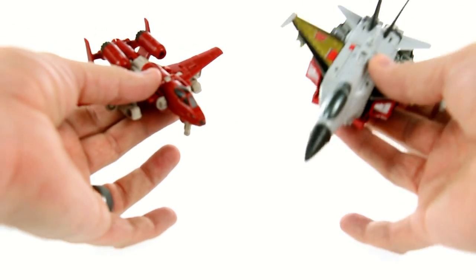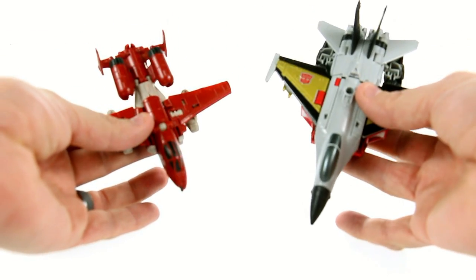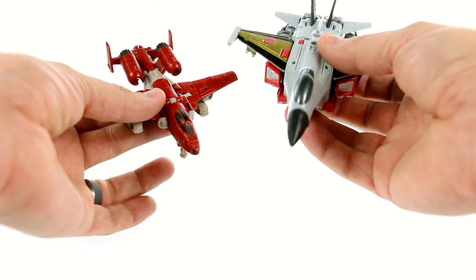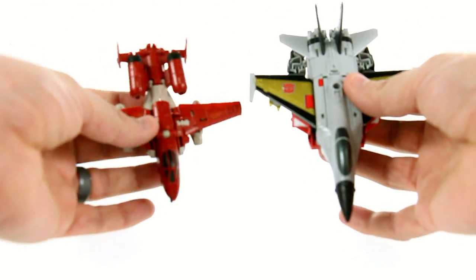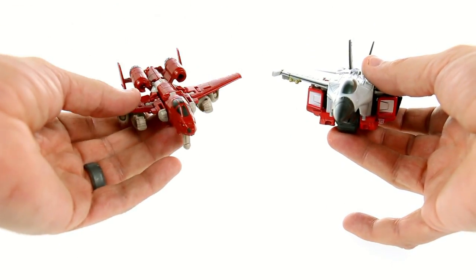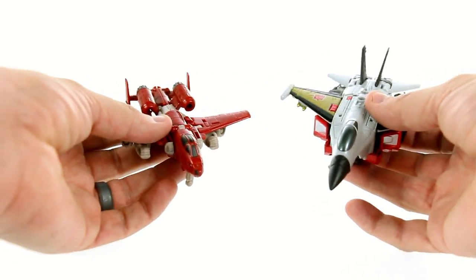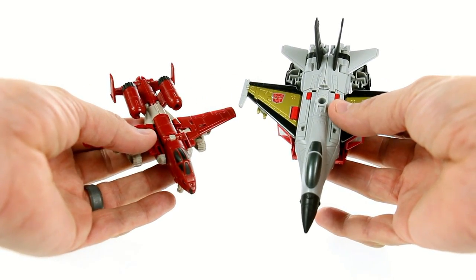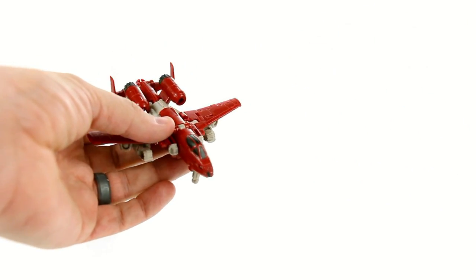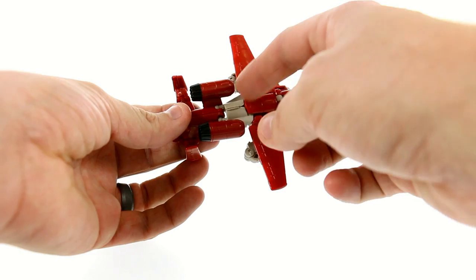For a size comparison, an A-10 is actually a fairly big plane. Using Skydive here — there's a slight size difference — an A-10 is a bigger plane than an F-16-ish sort of jet, so it's a little bit reversed here. But Powerglide was always depicted as being a little bit smaller than the rest of the guys, so I don't mind this really all that much. It's a pretty good-looking plane.